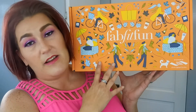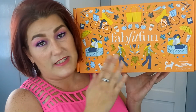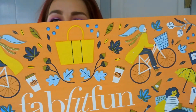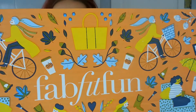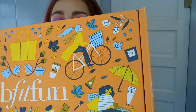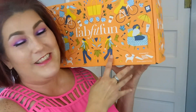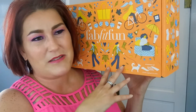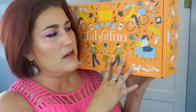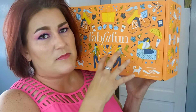As a Select member you're able to go in and customize your box to your likes, wants, and desires more so than if you are just a monthly subscriber, which I think is really cool. I did purchase mine for a year. You get all kinds of stuff in this box from lifestyle to beauty and beyond. It is super cute — it has a little fall theme to it with a lady riding a bicycle, leaves, and umbrellas.